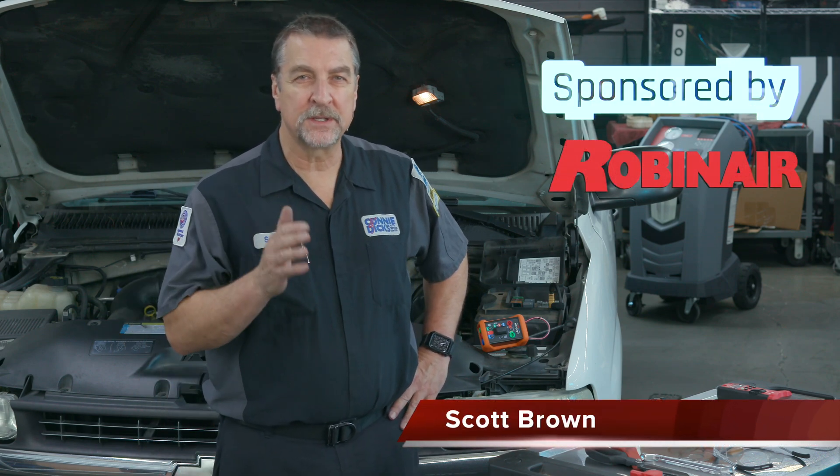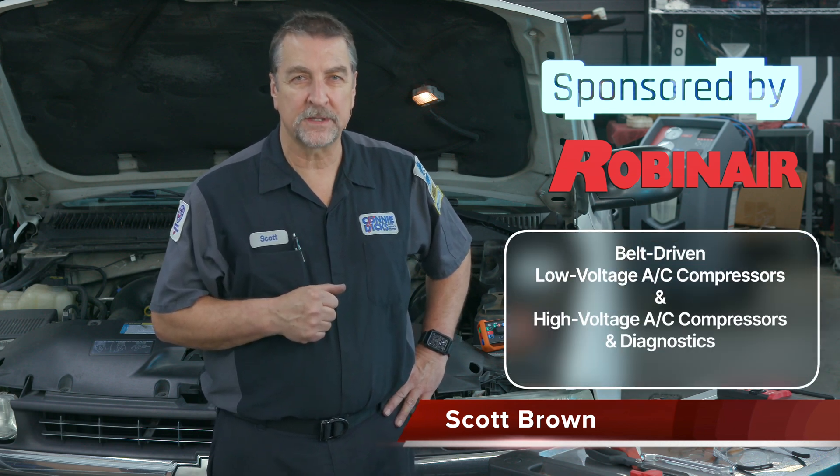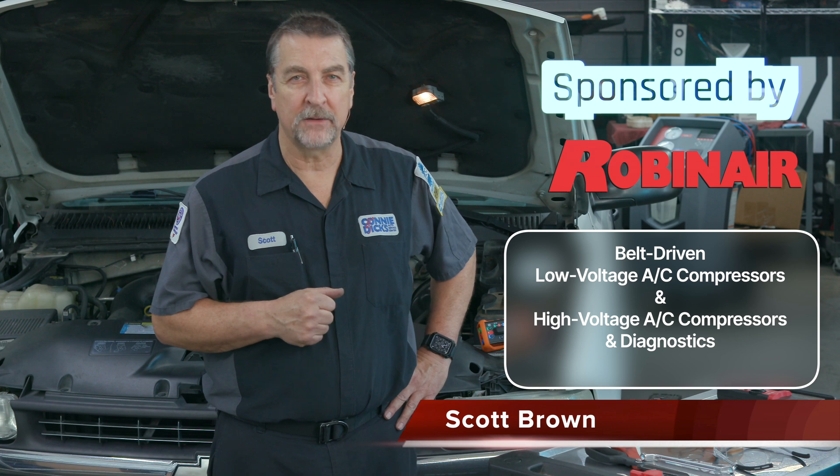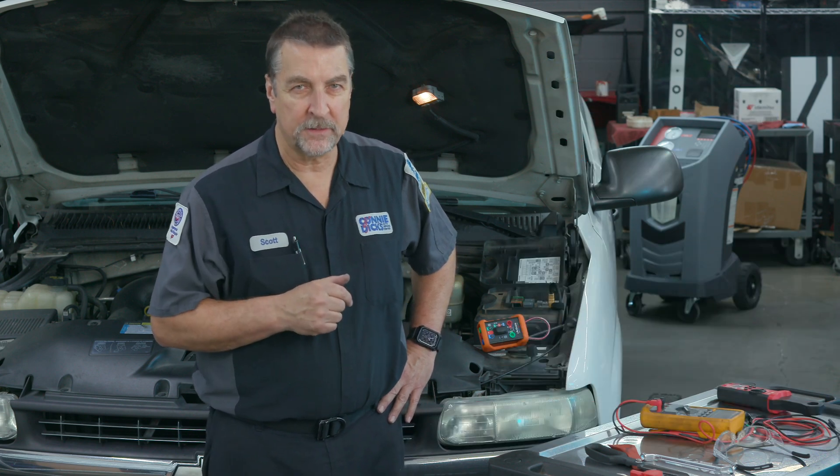This is Scott Brown with a MotorAge Tech Tip discussing the differences between traditional belt-driven AC compressors and high-voltage compressors typically found on hybrid and battery electric vehicles, and how to troubleshoot common AC compressor problems.